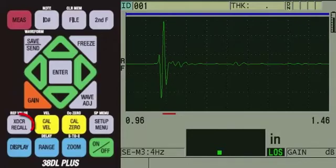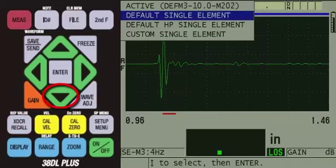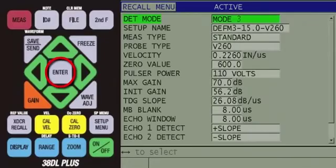Once the instrument is on, press the XDC-R recall key. Since we are using a 15 MHz transducer, we will press the down arrow to default single element and then press Enter. Here, you will see the list of default single element transducer setups. Since we are measuring thin metal, we will want to make a Mode 3 measurement. Therefore, we will press the down arrow to highlight DEFM 3-15.0-V260. At this point, you can press the red Measure key to recall the setup or press the Enter key to see the parameters within the setup.